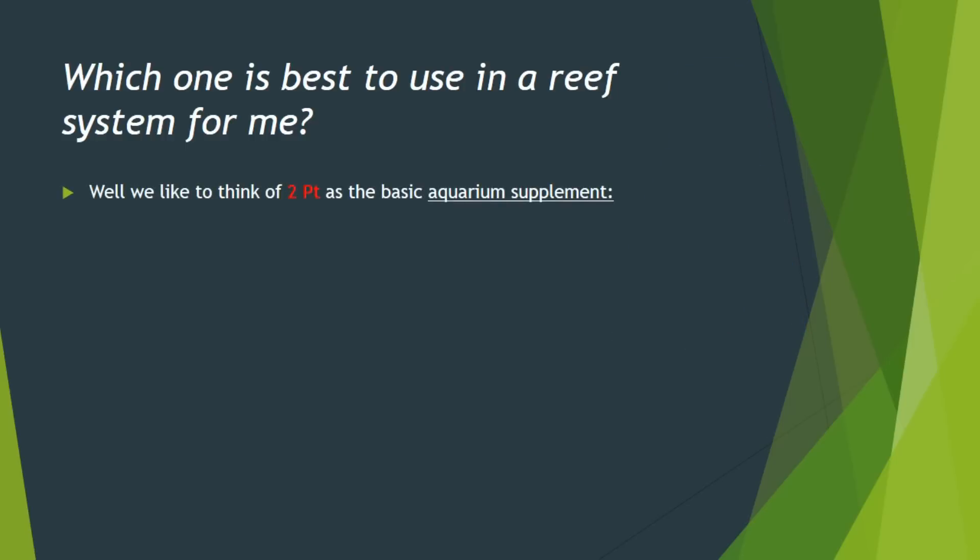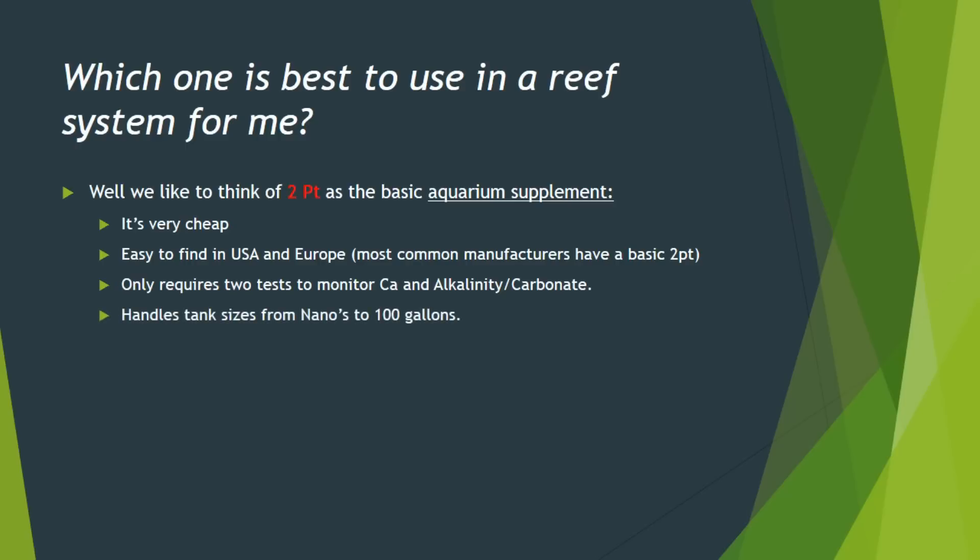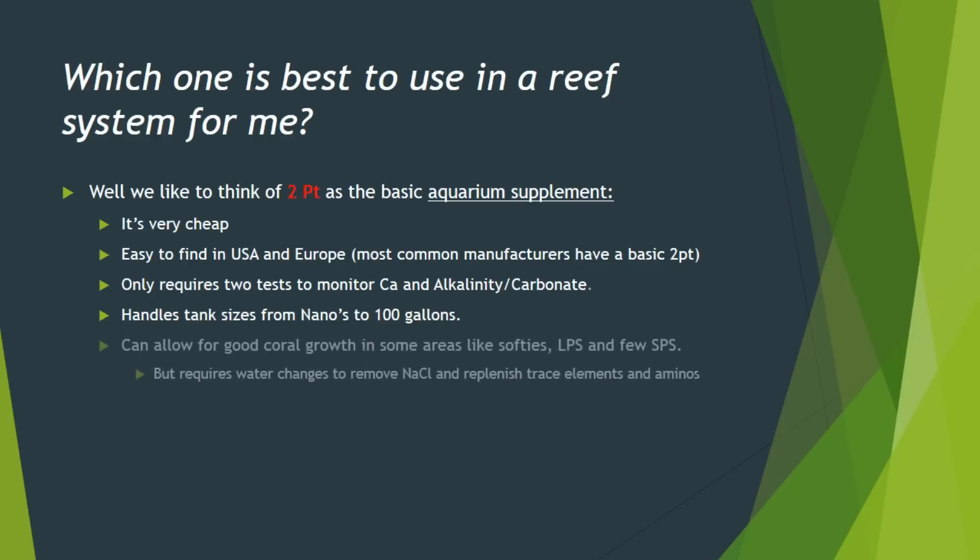We like to think of two-part as a basic aquarium supplement. It's easy for beginners. It's relatively cheap, which is a good thing. It's easy to find and made by a lot of manufacturers. It really doesn't have a lot of complexity to it because you only have two tests to monitor — basically calcium and alkalinity. You'll know what you're putting in and what your system's doing. It certainly works good for small tanks, good for those up to 100 gallons. When you get above 100 gallons, you're probably putting in a lot more coral, and then it's going to be hard to keep up because you're going to get ionically unbalanced and your water changes are going to be huge. It doesn't always work as well with those special corals either.